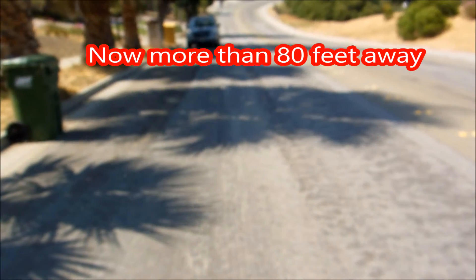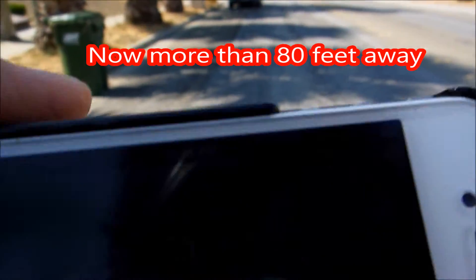Keep walking. Still one bar, still see the image. And here's the car far away, and the image is still good.